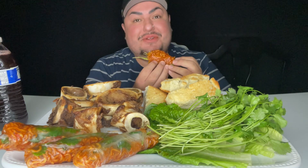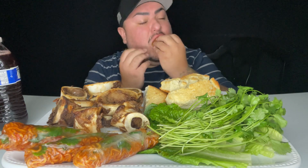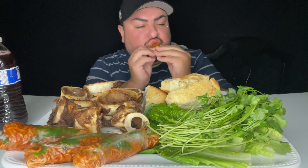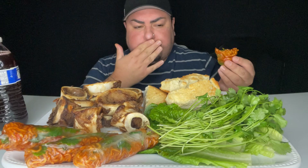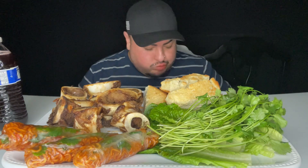These are the new habanero lime Samyang noodles. Mmm, they're so good. My cousin La Gordia's Eats put me on these. That girl has no reaction to this spice.